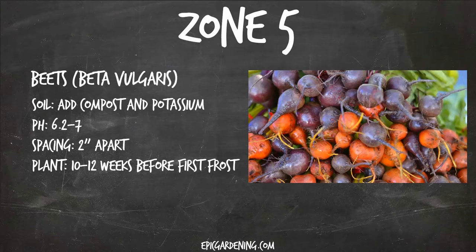Zone five — beets, or beta vulgaris. Beets are slightly heavy feeders. They need a lot of potassium to produce, and they also need a loose soil because they are a root crop. So you don't want any rocks or heavy bits of compost getting in their way. Make sure that you loosen up that soil and make it nice and friable. They need a 6.2 to 7 pH. You can space them relatively close, and plant them 10 to 12 weeks before the first frost. In zone five, if you plant right about now, you'll have enough time to squeeze these in.